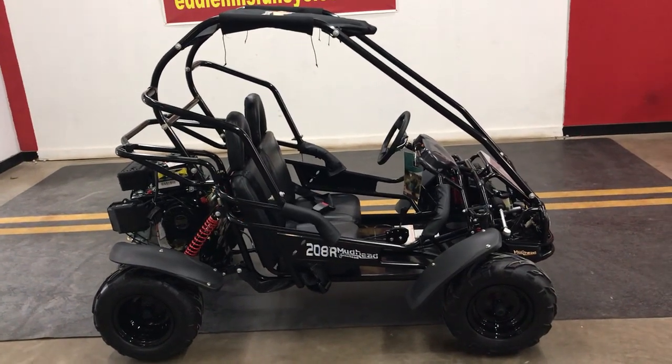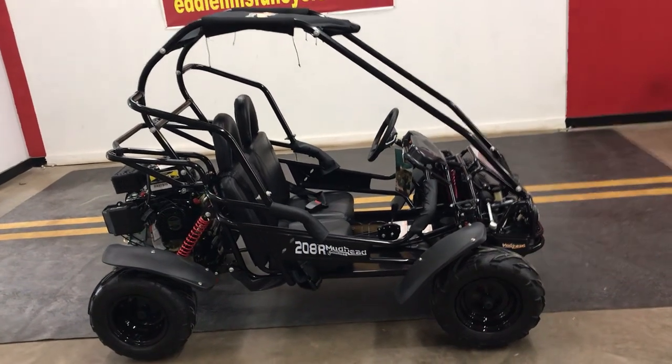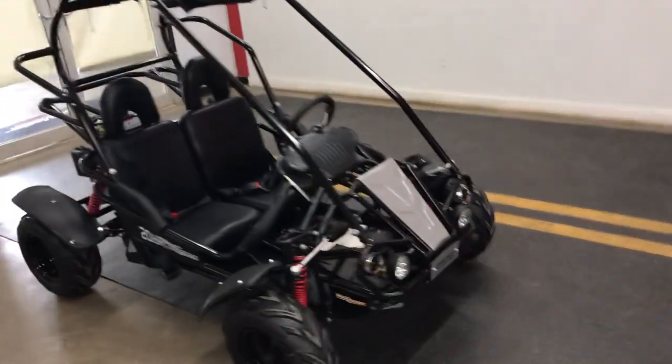All right folks, we got a load of go-karts in just in time for Christmas. We've got three different models — this one is the Hammerhead Mudhead 208R.